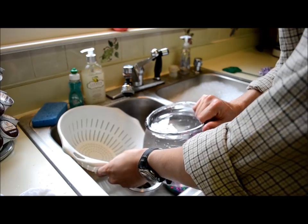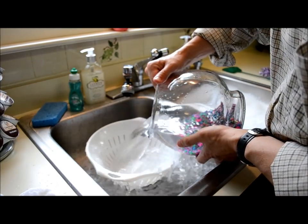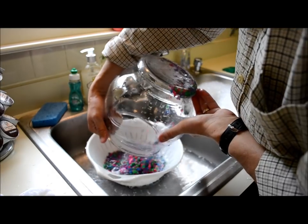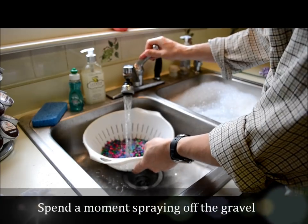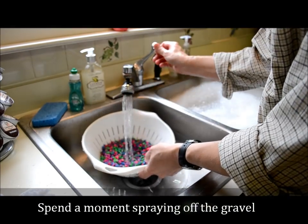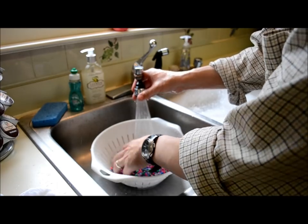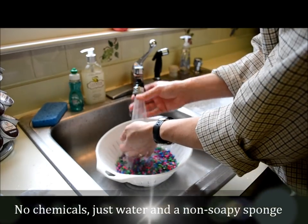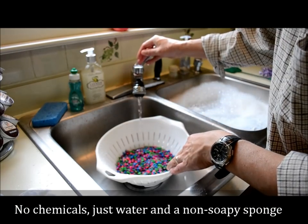Now I'm going to put the gravel in our fish-cleaning strainer — you can get these things for a dollar at the dollar store. I dump the gravel in and let it get cleaned out good. For us it's just a series of rinsing. I don't use any chemicals, and the goldfish is a hardy fish, so I don't actually use any of that store-bought.